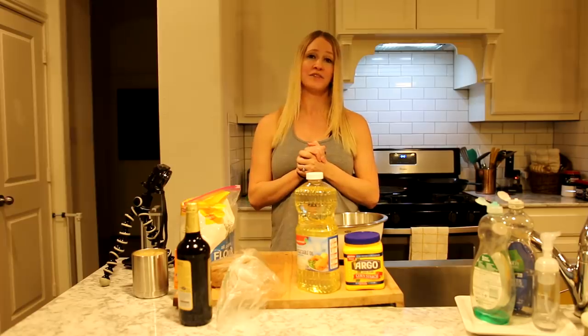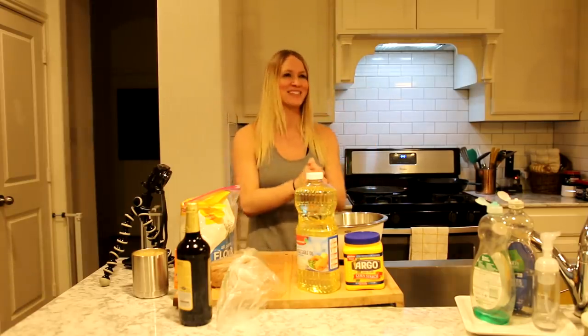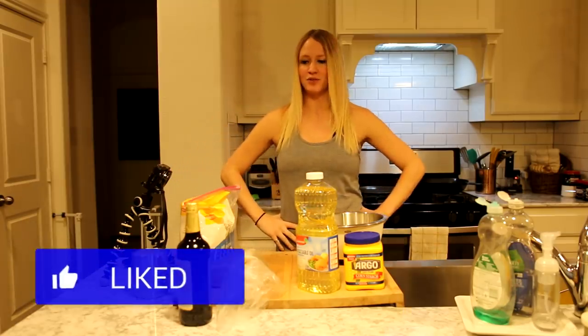Obviously some people didn't see the previous videos because a lot said bangers and mash. But we're going to be doing fish and chips today. And this one is scary because you have to fry the fish and neither me or Doobie have ever fried anything. You have to get it to a certain temperature - we're going to have to see how this goes. So we're going to get started.